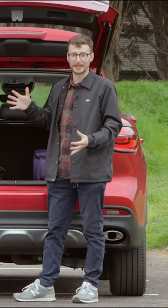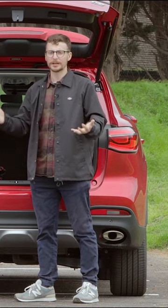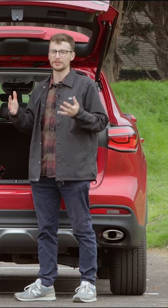It's a pretty basic boot space, but we can fold down the seats from here to extend the boot capacity further. With the plug-in hybrid version it gives you around 1,375 litres and with the petrol version it's around 1,450.